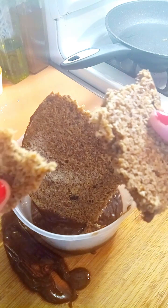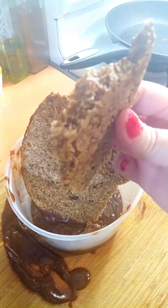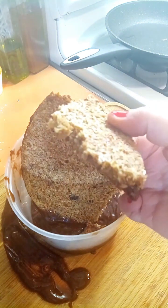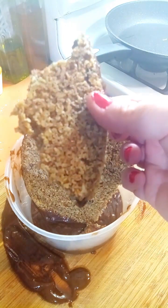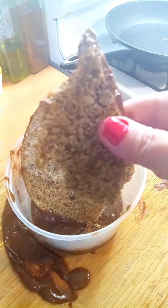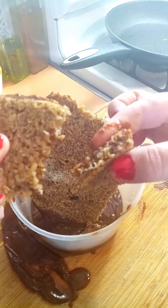It tastes really good, almost like a graham cracker crust, so I will make it again to show you guys. You can use almost any cereal that you bought that you don't like — just turn it into a crust. Thanks for watching!